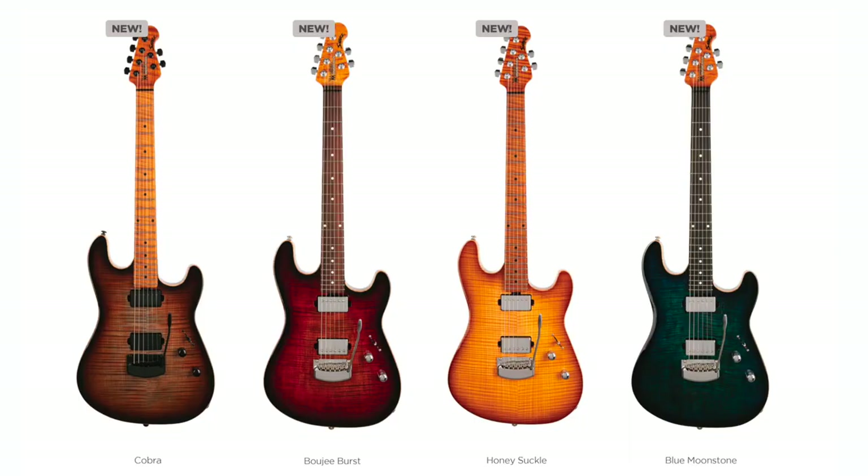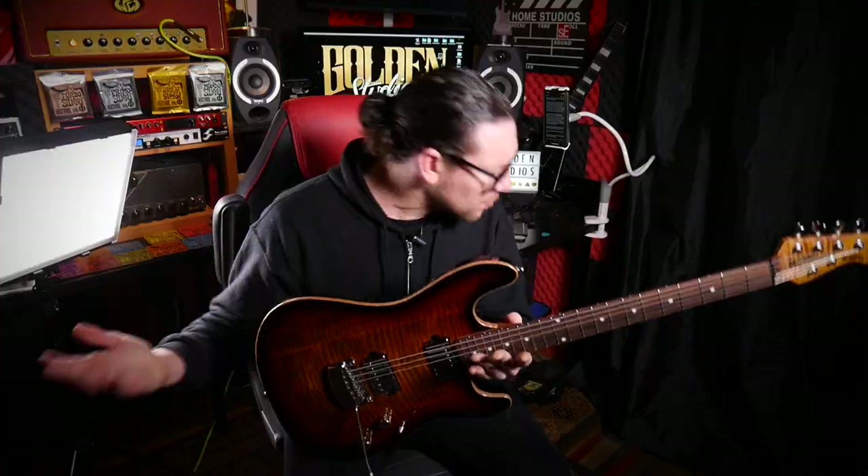It comes in four different finishes — you should see them on screen now. You've got the Blue Moonstone, the Cobra, the Honeysuckle, and the Bougie Burst. Or the Bougier Burst — who knows? I have to admit though, of all four guitars, my favorite is probably the Honeysuckle.